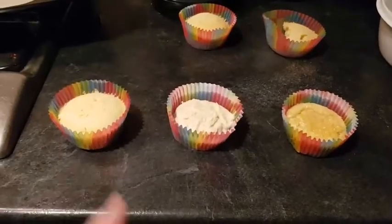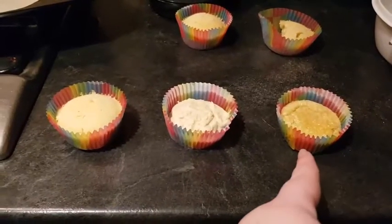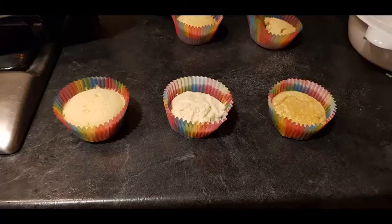Whilst I've been stuck inside I thought I would make some delicious cupcakes. I made sure to follow the recipe, but for some of them I tested what would happen if you added too much flour or too much egg. This cupcake has been made correctly, this one has far too much flour, and finally this one has too much egg. I'm going to give Chad one of each and see what he thinks.